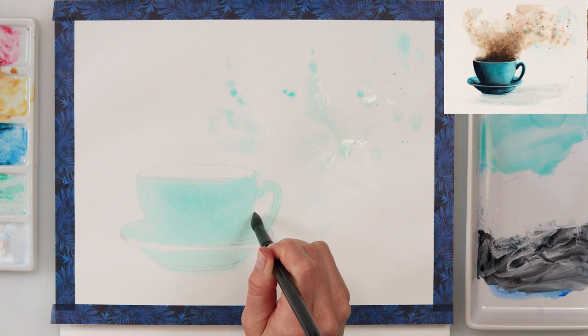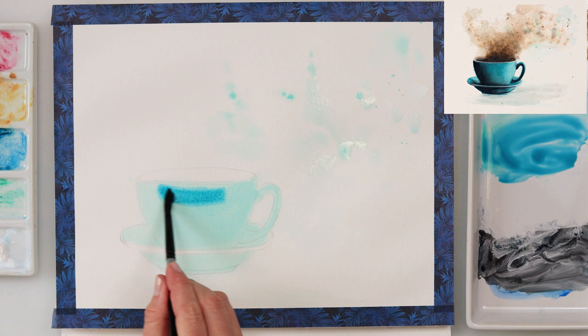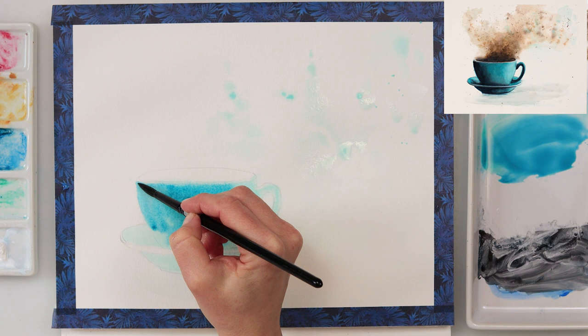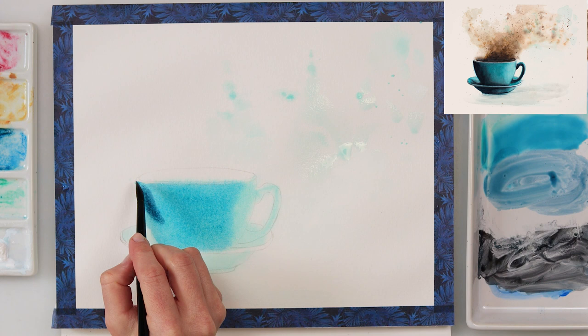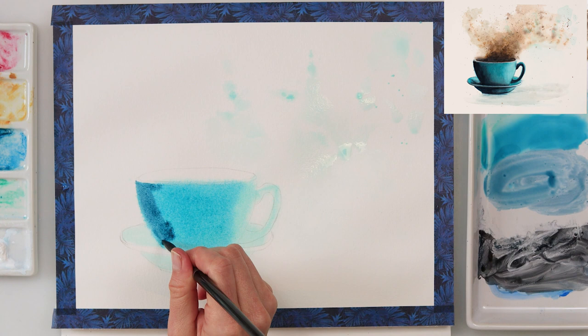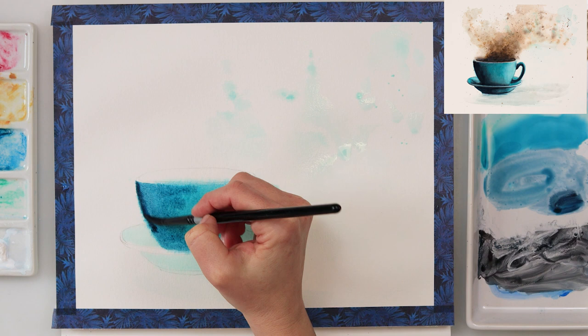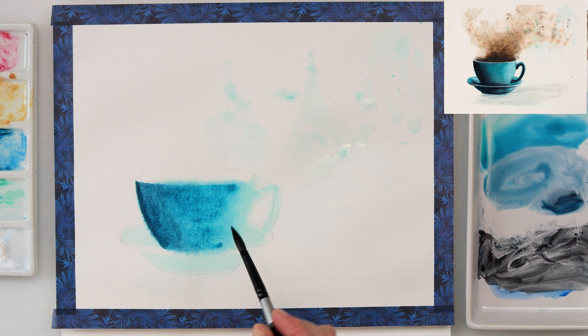I used some turquoise blue and azure to paint the first layer — quite light but not too light. Then I added a little more azure and painted the left side of the mug because I want that part to look as though it's in shadow, while the right part looks as though light is hitting it. I also added a little indigo to paint even more into the shadowed left side, going even darker and more saturated toward the edge.